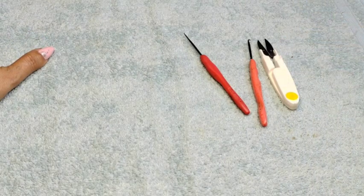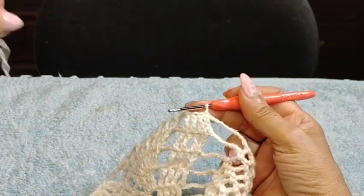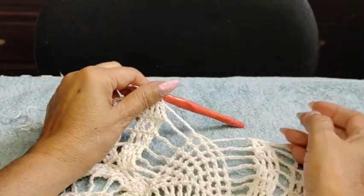We're going to get started. Thank you so much, everyone. Okay, I'm going to row 13 — let me just confirm.